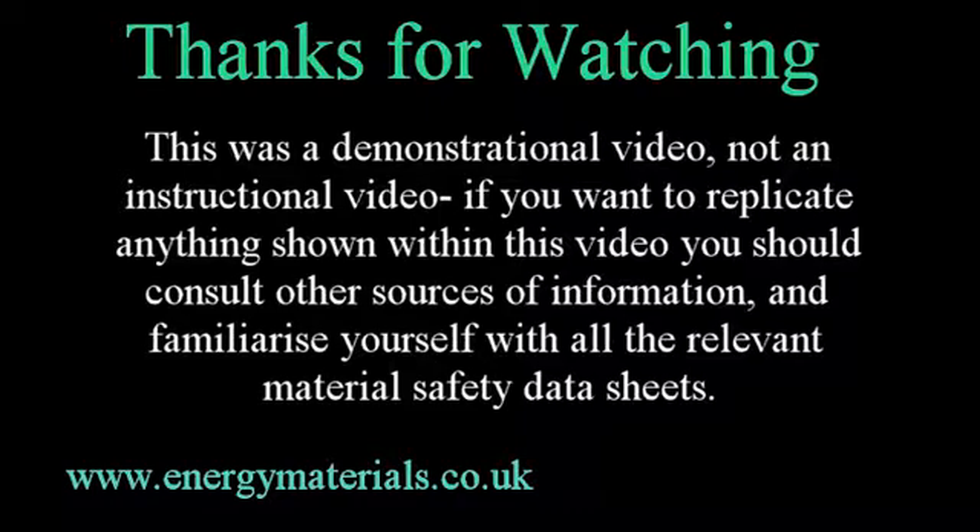Hopefully this video has given an insight into some of the characteristics of titanium. Thanks for watching.